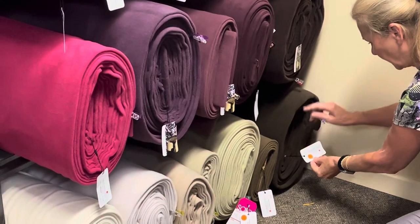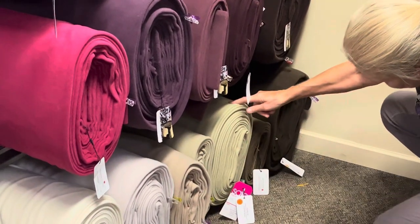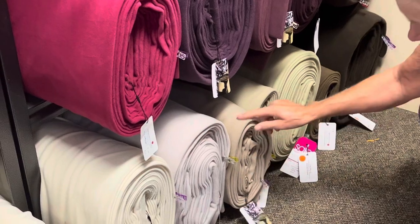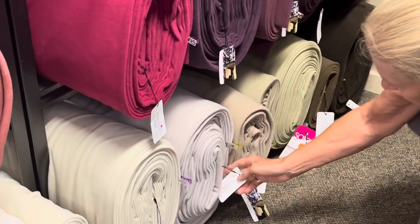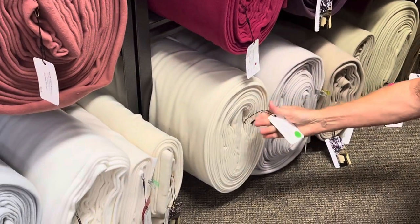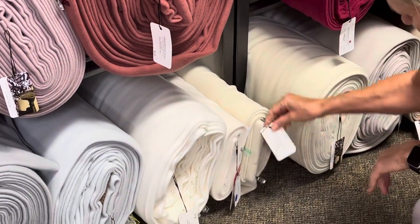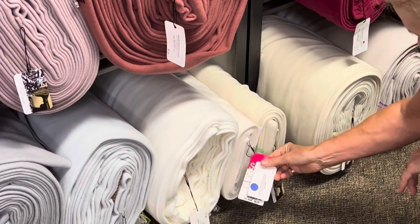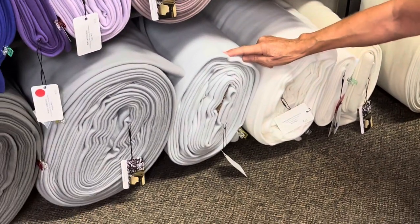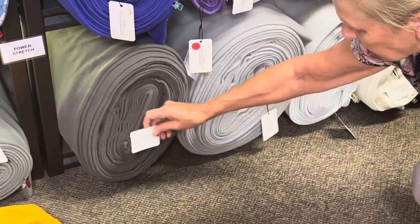On the bottom we have cocoa, hazelnut brown, dry sage, sand, cremini — which is a type of mushroom and that's what that color reminds me of — burnished clay, and white chocolate. Beside the white chocolate we have off-white, ivory, white, ice gray, light gray, and last but not least, charcoal.